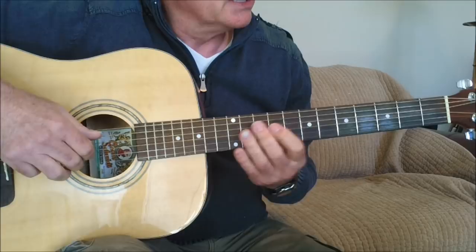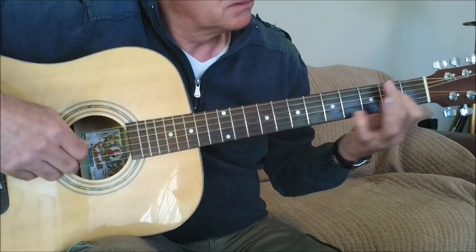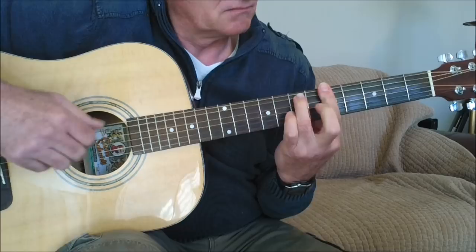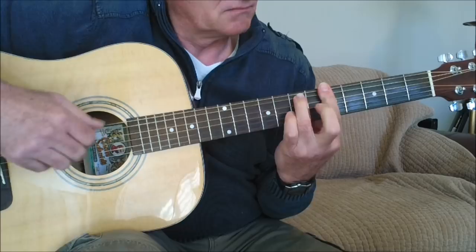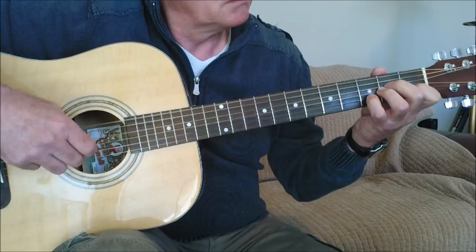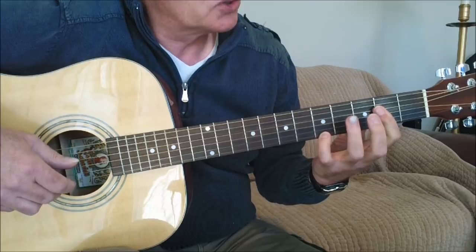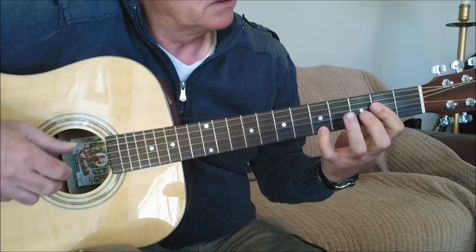The E section goes like this. We have an A major chord using a bar with our first finger, and we play the lead off of the first string: fifth fret, third fret, and then the second string, fifth fret. And we have a pull-off here.